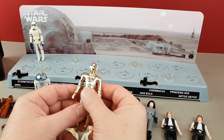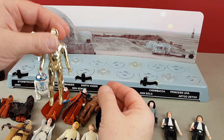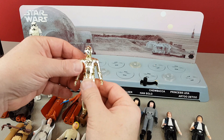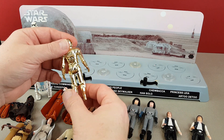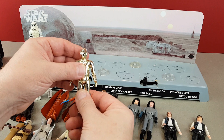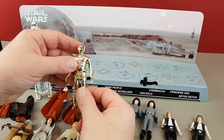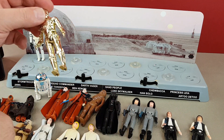C-3PO. This is a figure that's tricky to find. We'd get them come into the shop and all the limbs would be loose. If you feel this — look how tight the limbs are on that C-3PO. You could almost say he was as close to perfection as you're going to get for an ungraded loose figure. That's the way you really want them. Absolutely fantastic — a beauty. Nothing wrong with that at all.